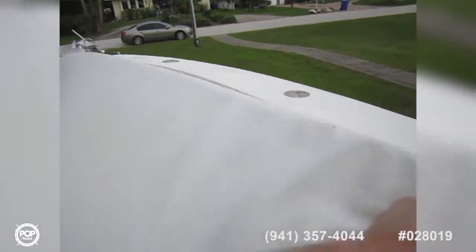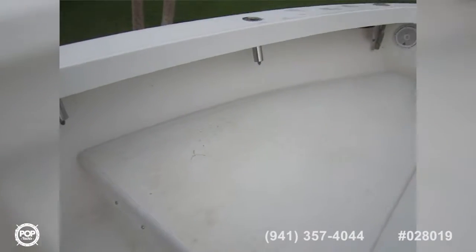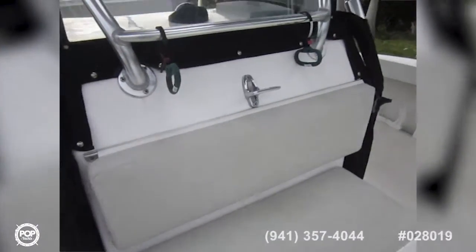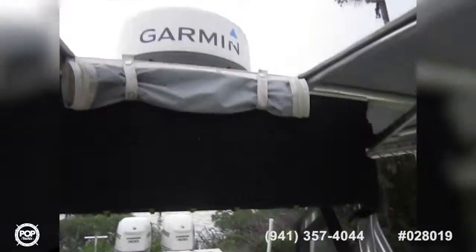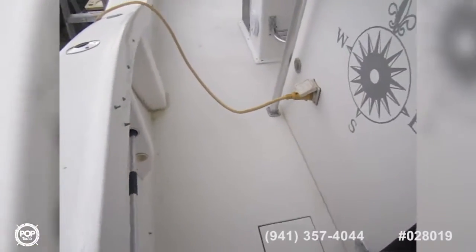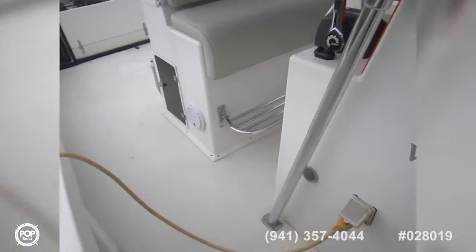It also has a huge sun pad up here, and there's a full enclosure for up here during the winter months — nice to put on. Easy steps to get up here, and there is a spotting tower — you'll see a photo of that. It's got its own canopy top, though it's a stand-on only with no seats up there.